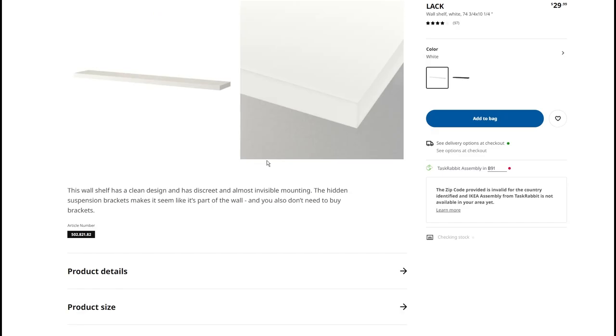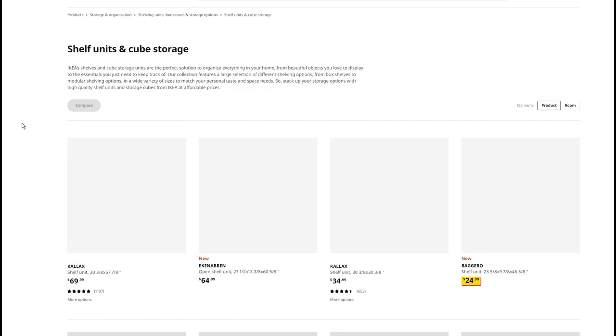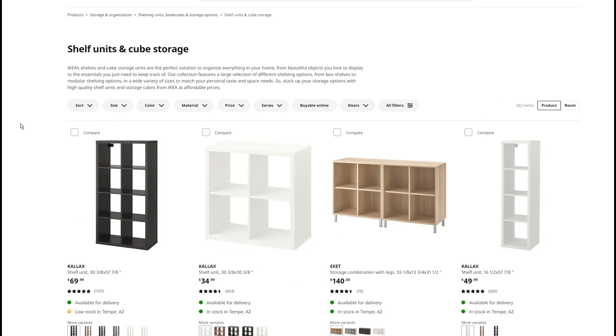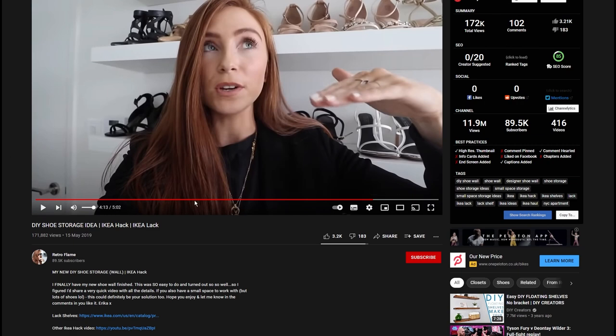So the intended audience was somebody like me struggling for shelf space, and I just hope people find this video very helpful. Now IKEA has all sorts of shelving solutions that I could really do with not just in the study, but around the house. It wasn't my idea — I got the actual idea from a YouTuber, Retro Flame.